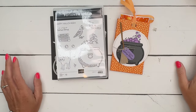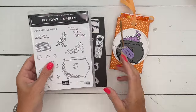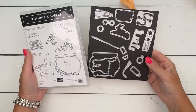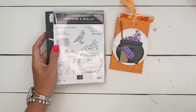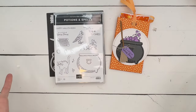Hey everybody, Erica Sirwin here from Pink Becker Designs. I've got a fun project for you today using the Potions and Spells bundle. This is an online exclusive, which just means you can only find it on the Stampin' Up! website — it's not in any catalogs.